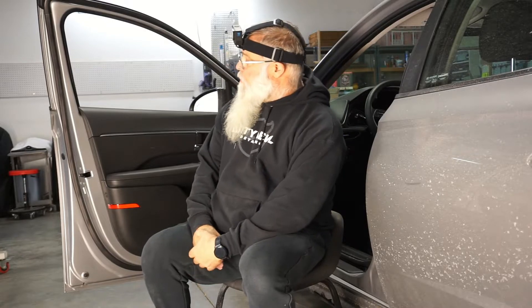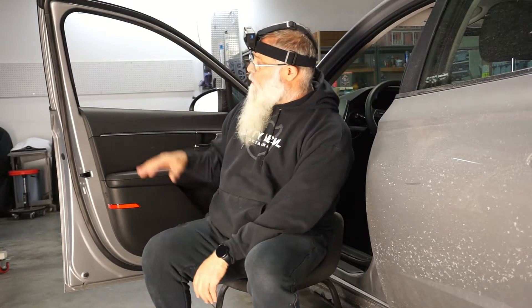Hey everyone, this is Kurt with 30-Double Knee Tailing. I'm going to show you how to remove the door panels off of a 2023 Hyundai Sonata. We're in the process of getting ready to tint the windows, so we're going to remove the panel and then remove the weather stripping to give us better access to get the film in there and get it secured properly.